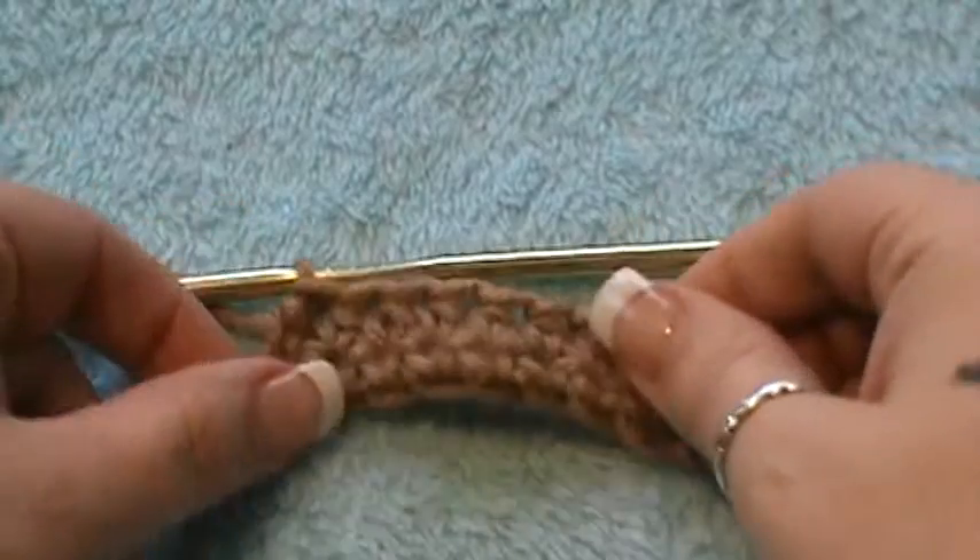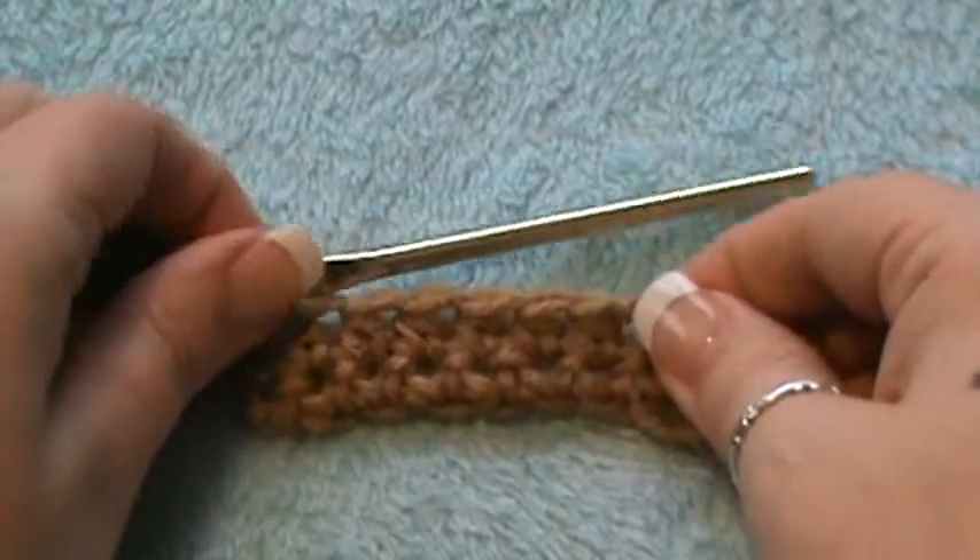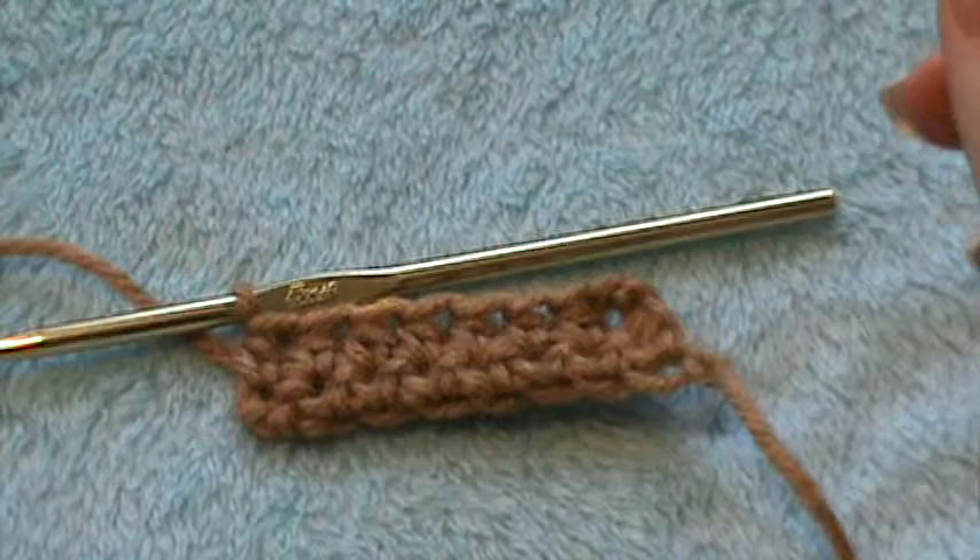Thank you guys for watching. Don't take your piece out — go to the next video which will be your double crochet. Thanks for watching.